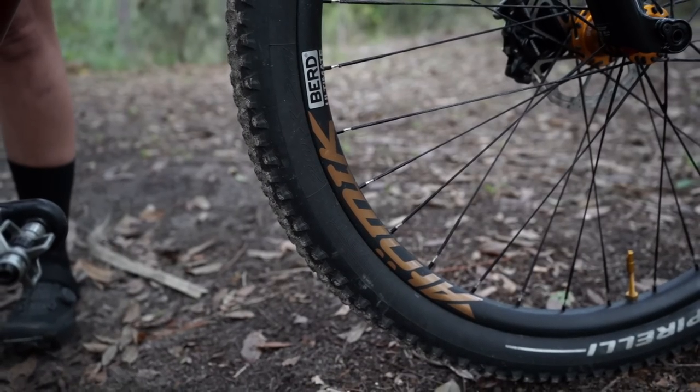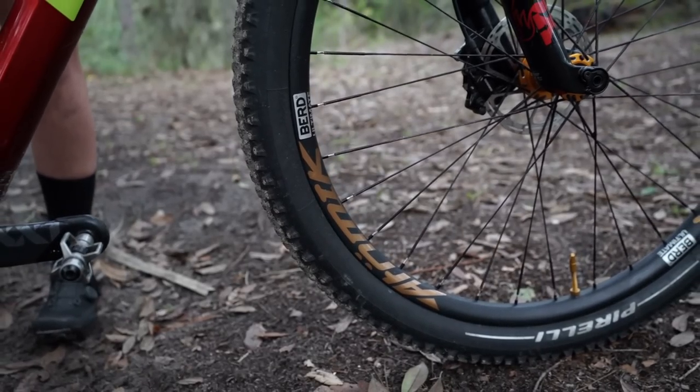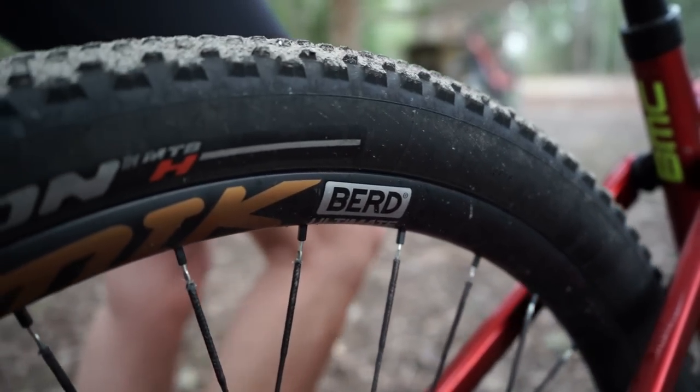The other thing that's super important is my tire choice. I've been using Pirelli for quite some time. I use it on all my bikes — road, gravel, mountain bike, e-bike, everything. I choose on this bike the Pirelli 2.4 mixed in the XC version. They're all Scorpion.